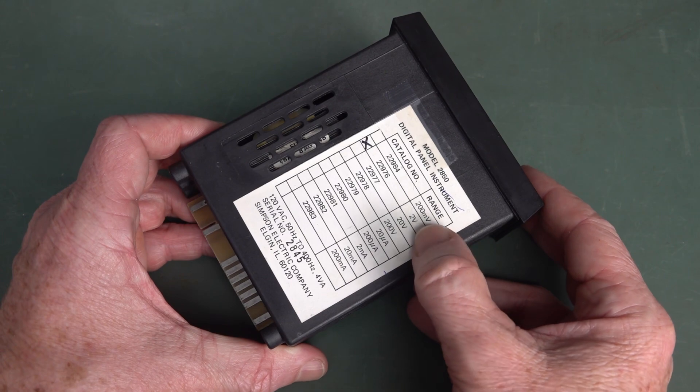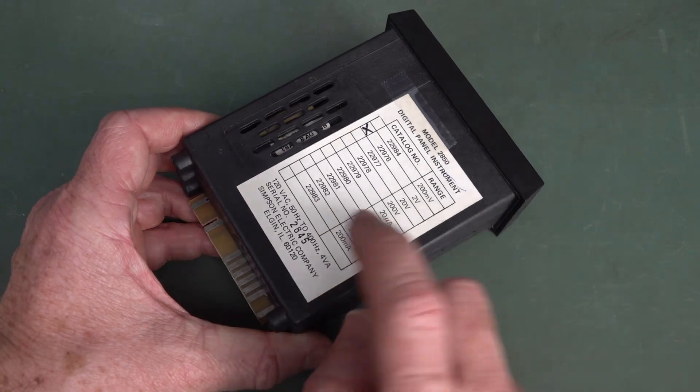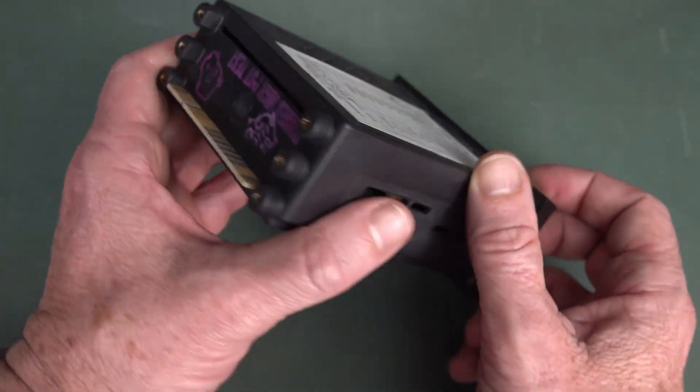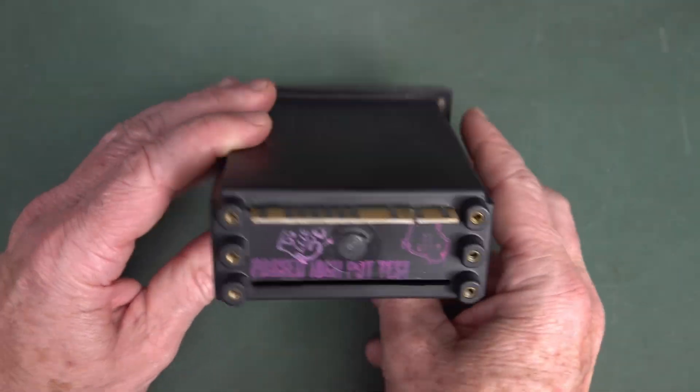Model 2850, two-volt range — comes in all different types, current and voltage as well. 120 volts AC. So I've got to power it from the mains. Hoping I can just power it up from a PSU, but yeah, I can't.